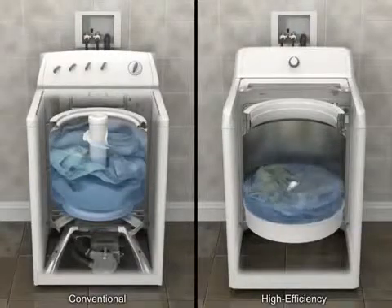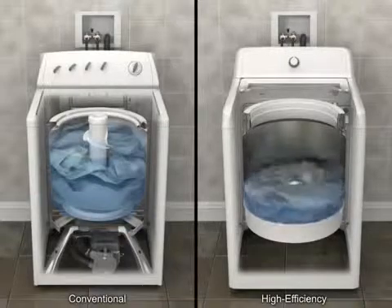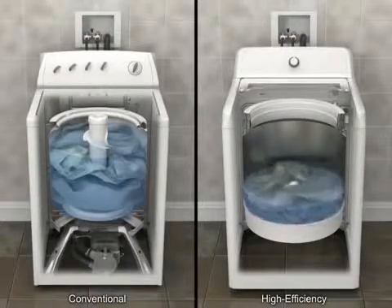Items will be saturated but may not be completely submerged in water. This is normal for a high-efficiency washer and still provides excellent cleaning.